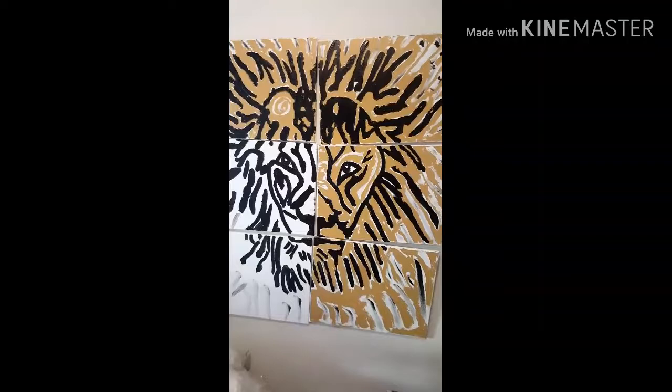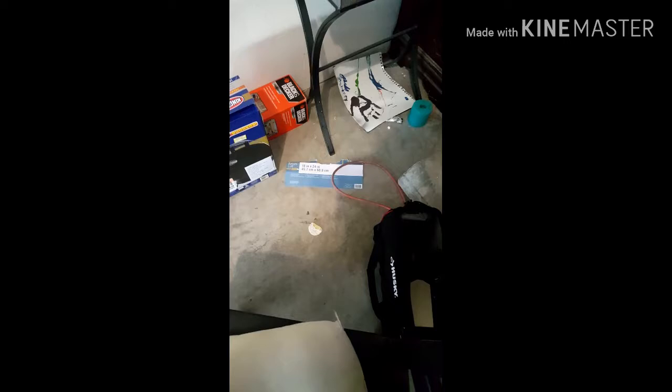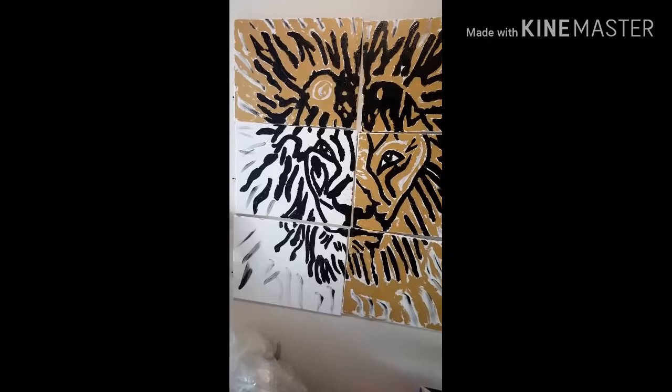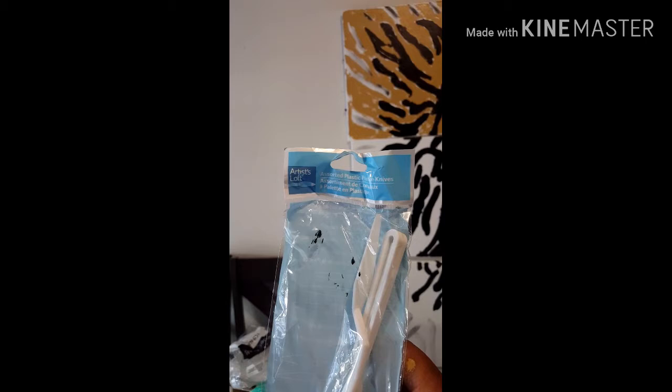Okay, so this is what I've gotten so far. And correction, this is an 18 by 24 inch canvas. This is what I wanted to show that I am using — instead of a paintbrush, I am using the Artist Loft, a little palette knife,